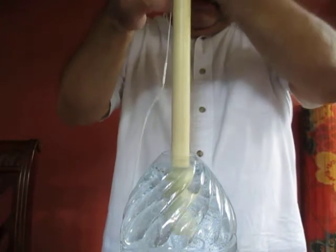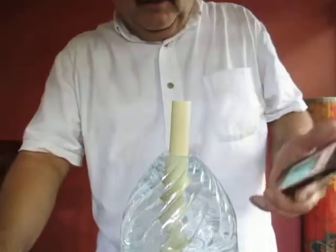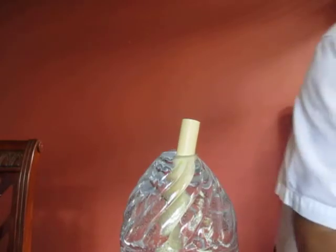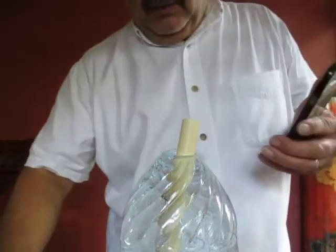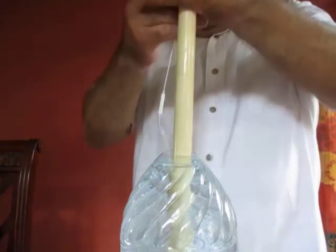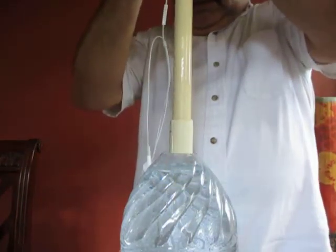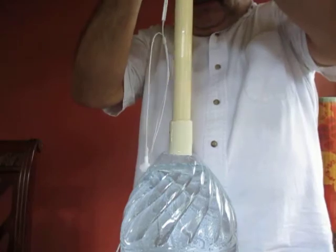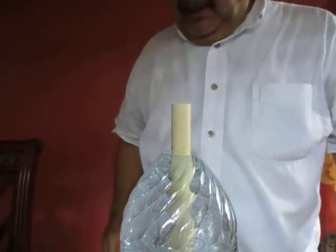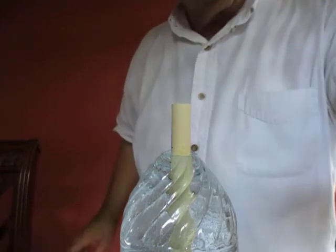And that is about 28 centimeters. If we were to continue, we would just run out of real estate — the tube comes out of the water, and that's not what we need, so let's stop it there.